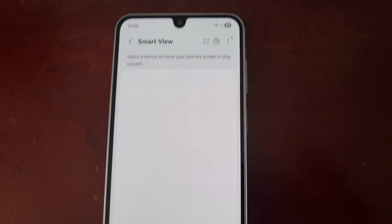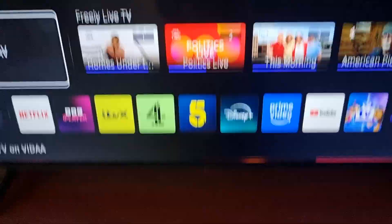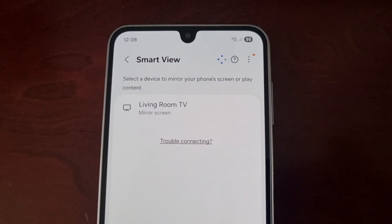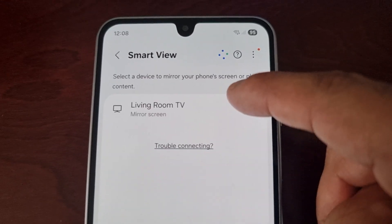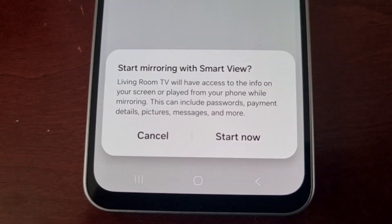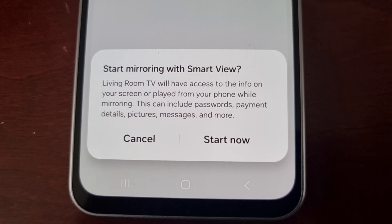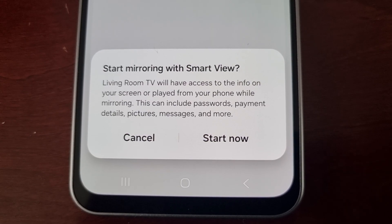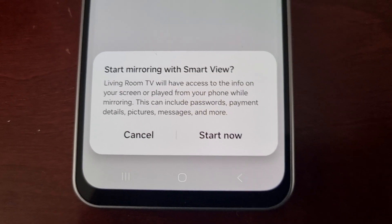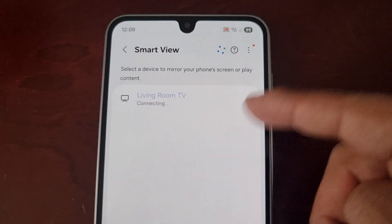Hit Continue again and now it's going to search for your smart TV — you'll need to give it some time. It's found my TV: 'Living Room TV'. I'll select it. It explains that 'Living Room TV will have access to the info on your screen or played from your phone while mirroring — this can include passwords, payment details, pictures, messages, and more.' Go ahead and hit 'Start Now' once you've found your TV.